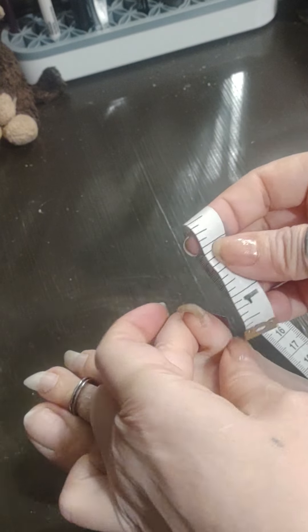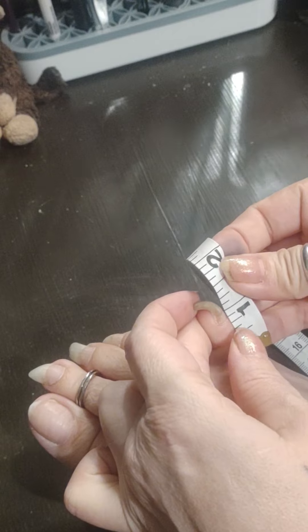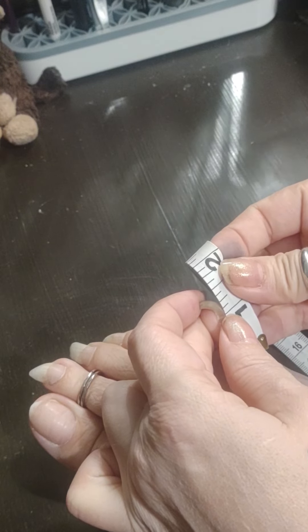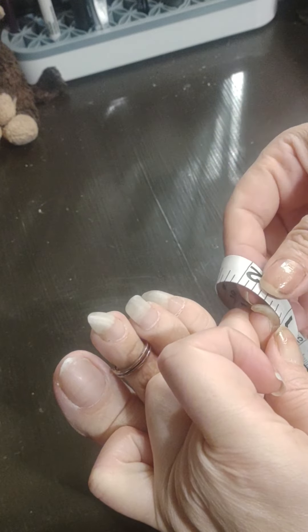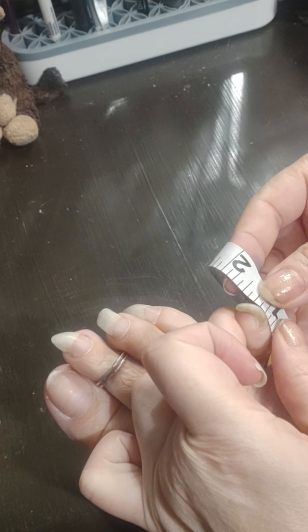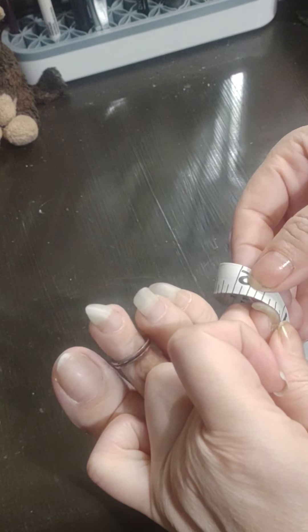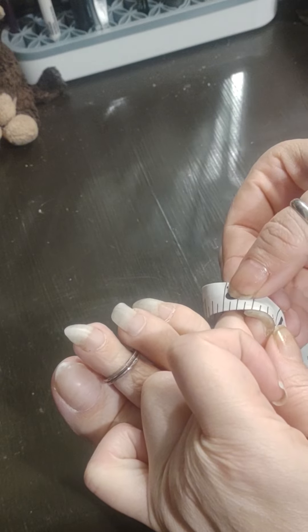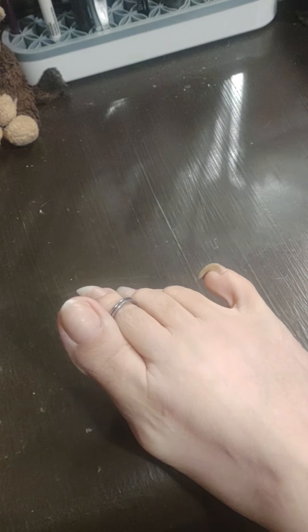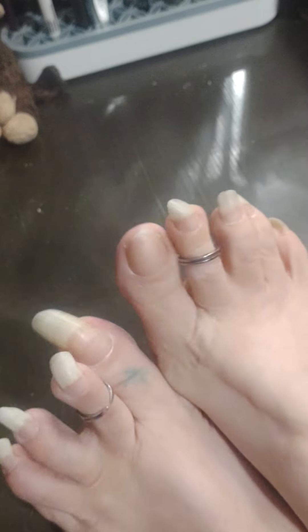This one again. These are so hard. There — wrap around. So hard. We have just a hair over half an inch. So there you have it. I've measured my toenails.